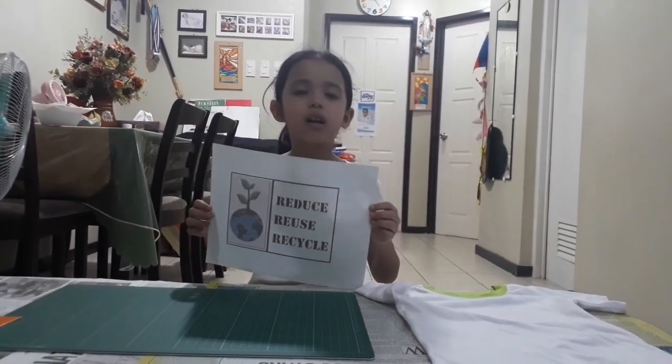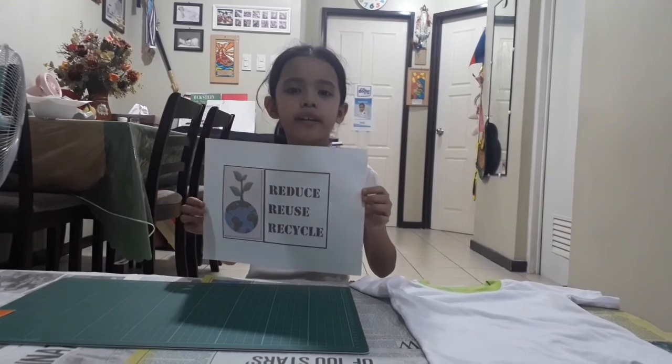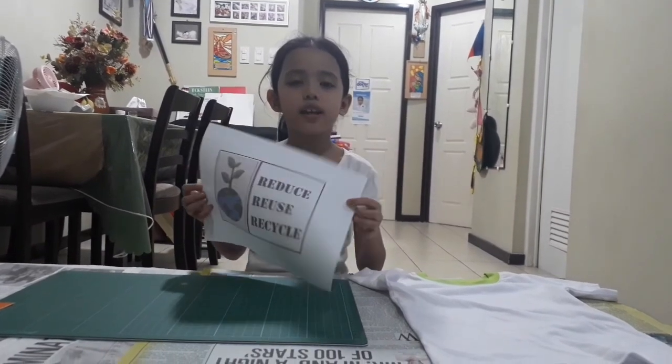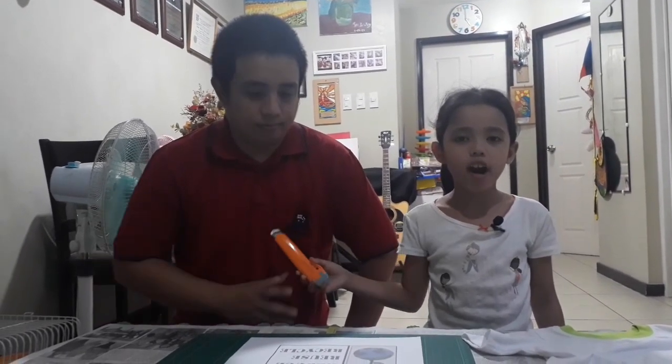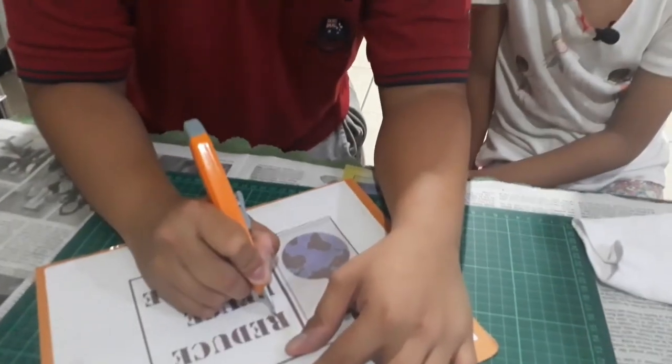This is the design that I chose because it depicts the theme 'I save energy for the future.' Step 2: make a pattern. Print your design and ask help from your parent or guardian to cut out the stencil design using a cutter, then paste and make a pattern using a cardboard.